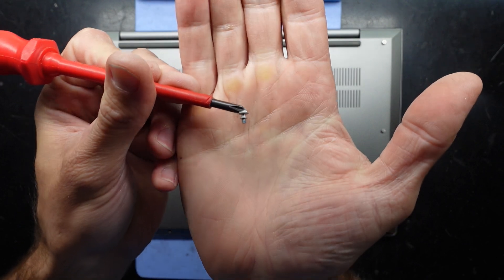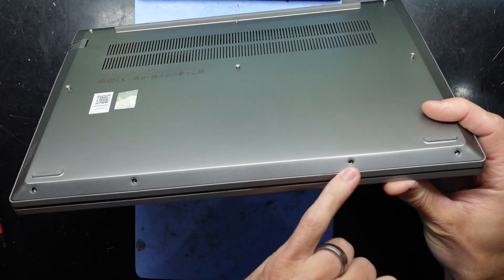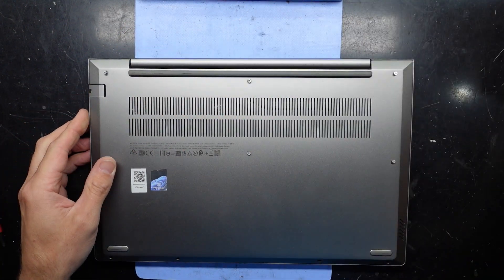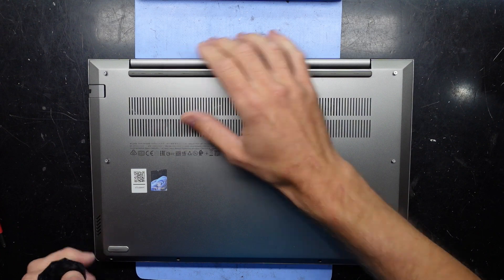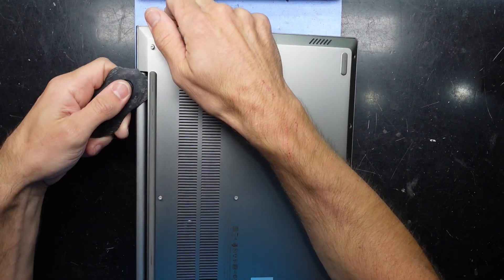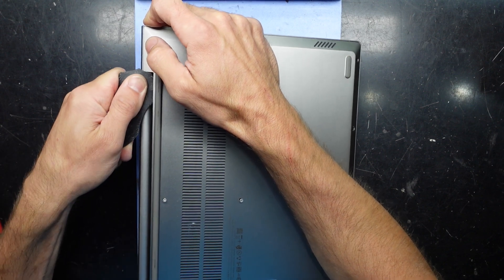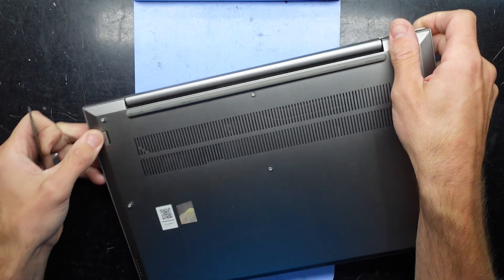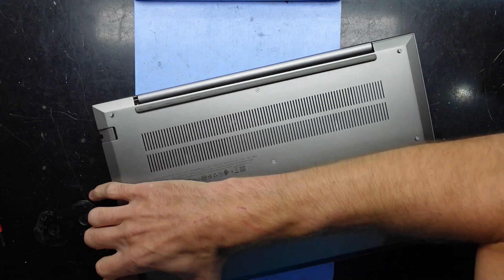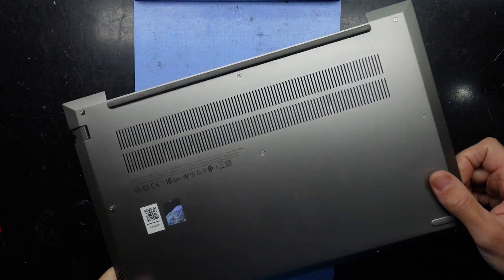There are fairly different screws on this one — I haven't come across this variety before. They have a little thread further down and are kind of recessed in. These usually require a silly amount of force to get into them. I always wish there was a single screw that pushes them out, like Dell sometimes does. There we go — we're in.